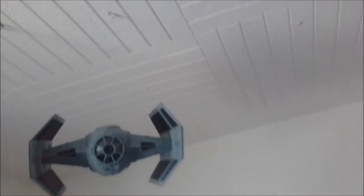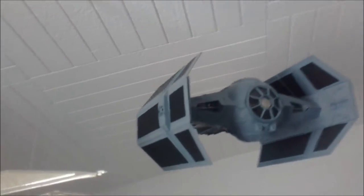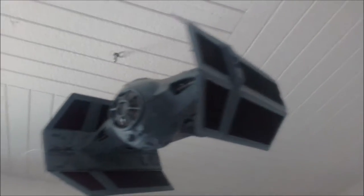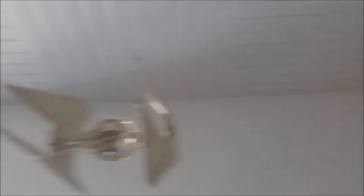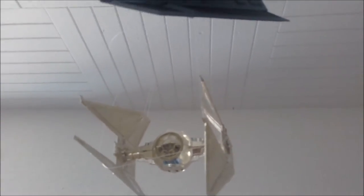Also here we have Darth Vader's TIE Fighter, a really old kit I've had since I was a teenager, and a TIE Interceptor gold edition from AMT that I've also had for a long time. The sun has bleached it — it's not as gold as it was; it's almost silver now. That's everything here, so now we move up to the attic where I have a lot of my built kits as well as a lot of my stash.